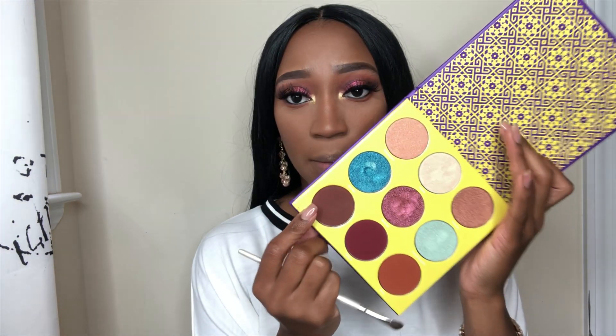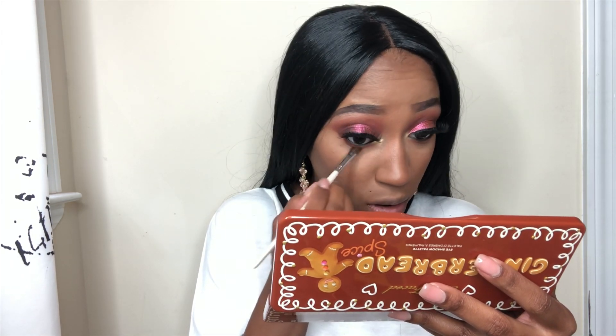Then I'm going to take Spice is Nice, the orange shade, on a little domed blending brush from Morphe and I'm just going to buff that out along my lower lash line. Then I'm going to take this brown shade from the Juvia's Place palette and put that a little bit closer to my lash line with a detailing brush, just to match what we have on the top. Then I'm going to go back in with Spice is Nice, buff that out, and then take Figgy Pudding and put it on the outer portion of my eye.